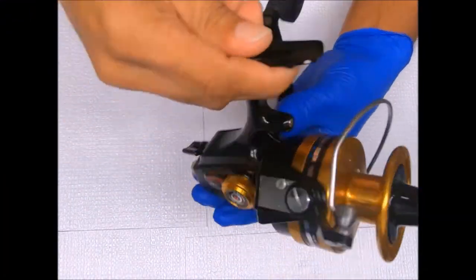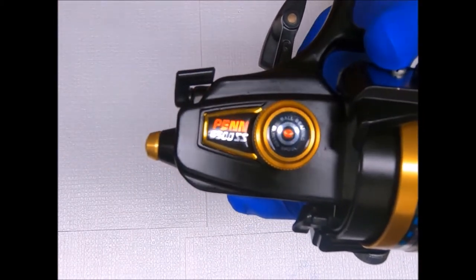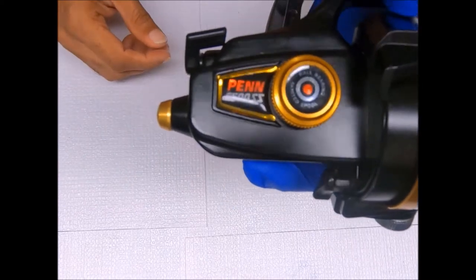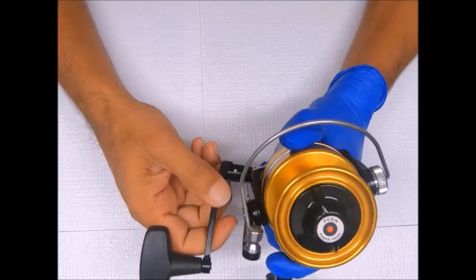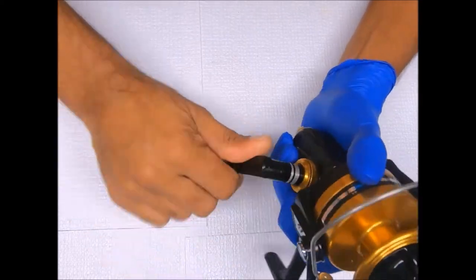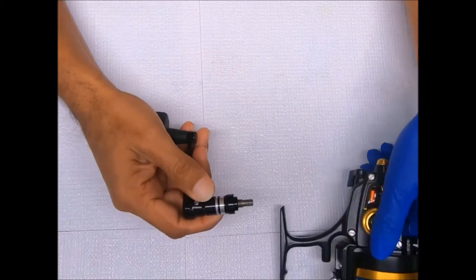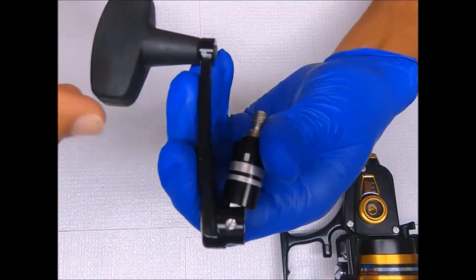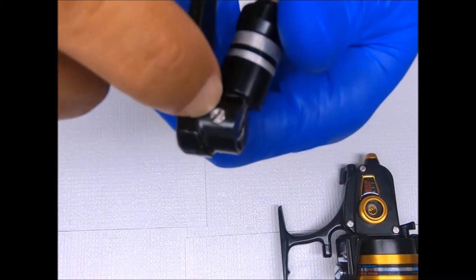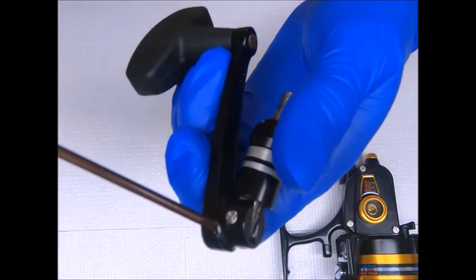Today we break down a Penn 6500SS. Let's get started. First I'll go ahead and remove the handle, and while we're at it let's just go ahead and break this down. The handle has a set screw — it's called the pivot screw right there. Let's go ahead and remove that.